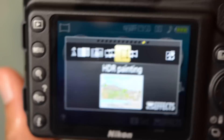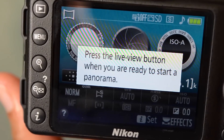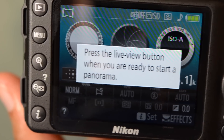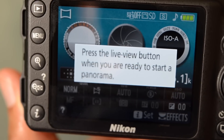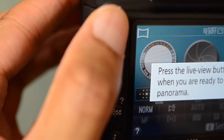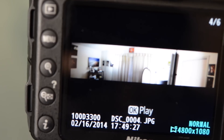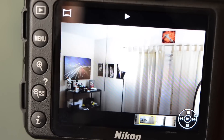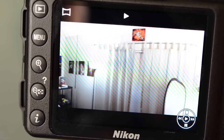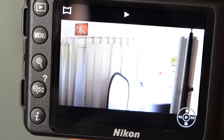I also noticed there is an easy panorama mode on this camera. If you're familiar with Sony cameras, think Sweep Panorama — it works very similar to that feature on the Sony models. As you can see, this is a quick panorama I shot earlier, and when you hit the OK button it pans across the image. It's a pretty nice option to have on a camera.